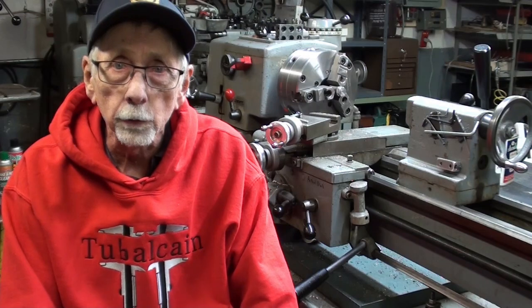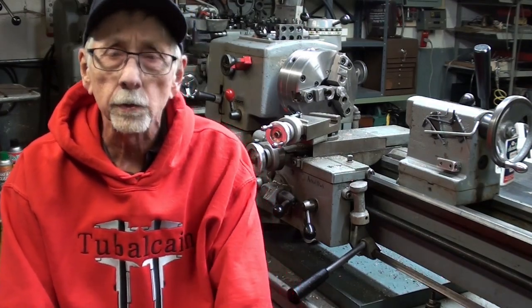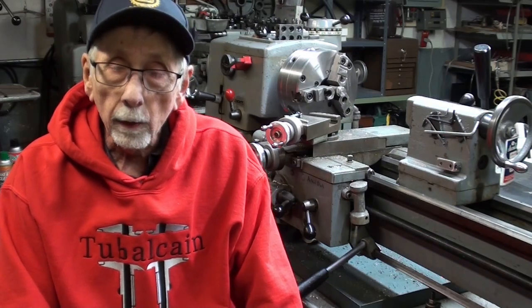For instance, there's one on how to run a Logan lathe, how to run a South Bend, how to run an Atlas, how to run a Bridgeport. I have one on Foundry and one on the South Bend Shaper. So if you're interested in any of those machines or the courses, this is how to order them. I have sold many of these over the years — thousands — to private individuals as well as to schools, factories, and other places.